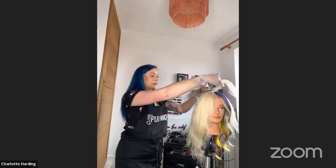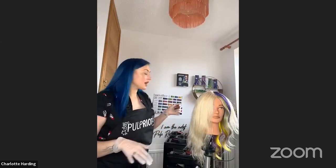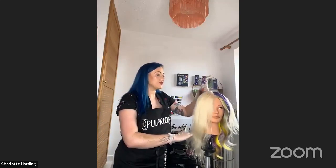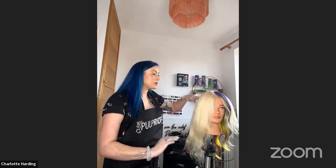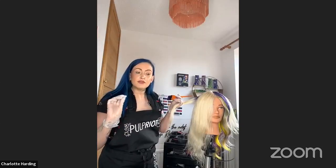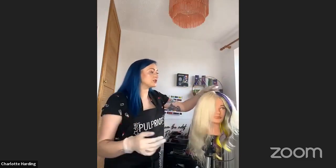Aside from this style and placement, are there other ways you're enjoying using the fantasy collection? Yeah, you can use them so many ways. I've been experimenting with pastelising them as well, which is a really nice way to introduce clients to colour if they haven't had vivid shades before — especially clients who maybe have a job where they're not really able to have bright colours. To be able to pastelise the Elixir, which is the purple, by mixing it with our clear — once it's on the hair it's like the most beautiful, soft, lilac-y violet. So pretty.